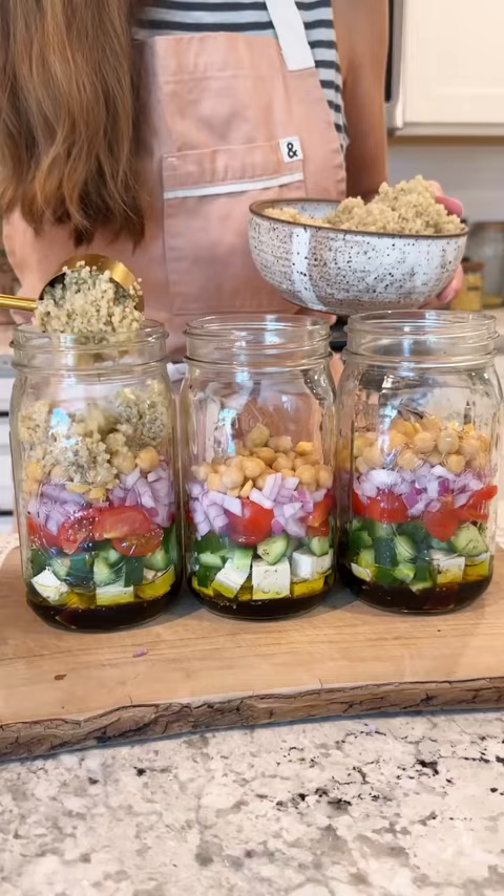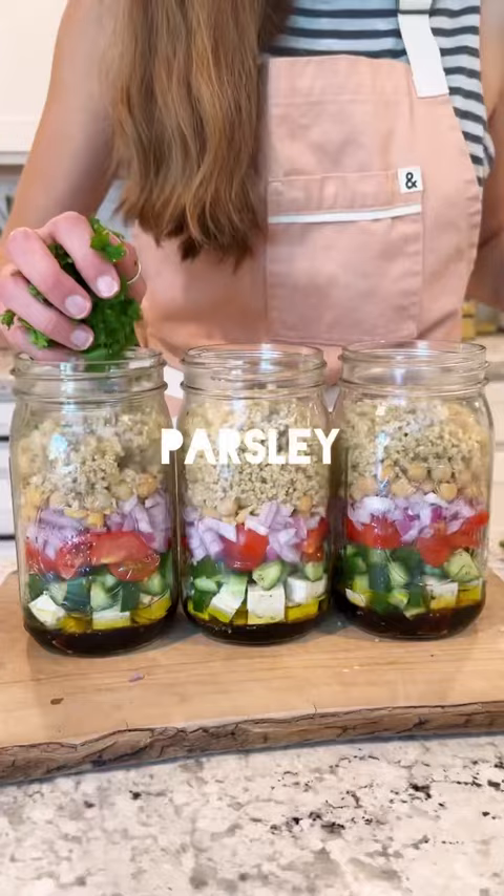Quinoa is a complete protein with all the essential amino acids, a generous sprinkle of sesame seeds for calcium, and a big handful of parsley for flavor. And we're done! Your grab-and-go lunch or summer picnic is ready to go.